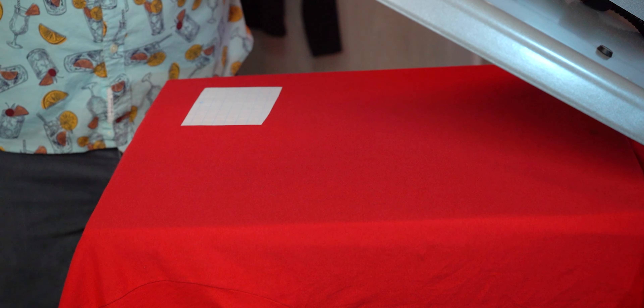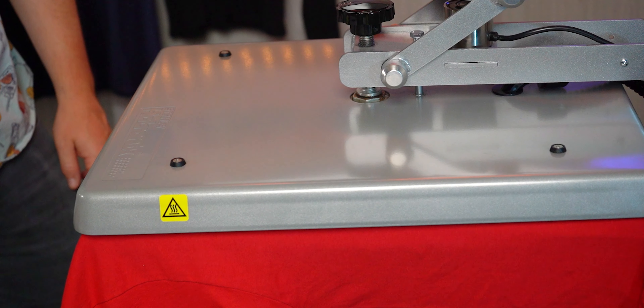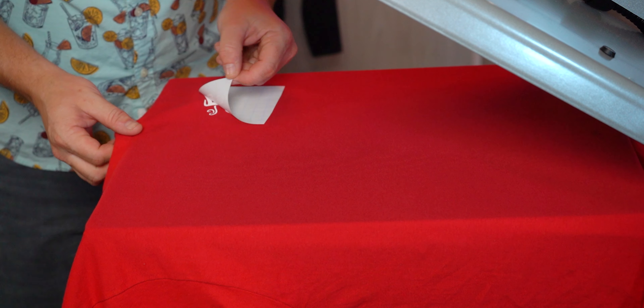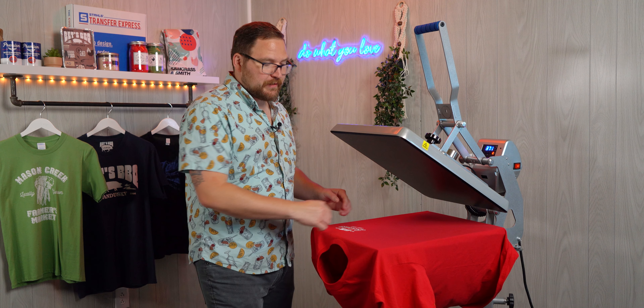And now let's press it. Hot Split is in fact a hot peel transfer, so we'll remove the carrier immediately when the press opens. Once we are all set with our front print, let's rotate it around to the back.